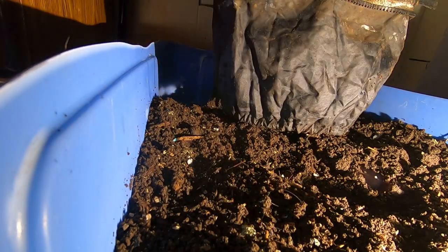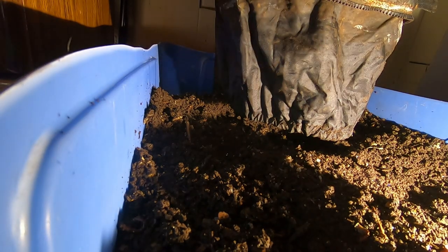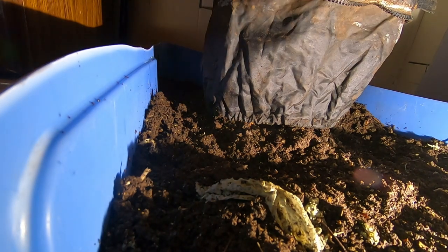Seeing a couple of worms here. I'm trying to do a pretty good sizable harvest on this this time, trying to catch up. There's no 'kind of' about it — I was procrastinating, because I don't really super enjoy sitting on the ground cross-legged, kind of doing worm bin harvest yoga kind of thing here. But that's what it takes to get this emptied.